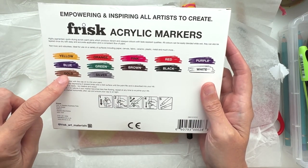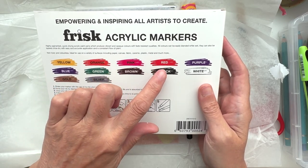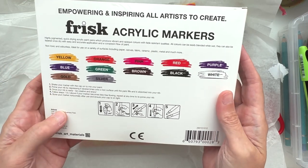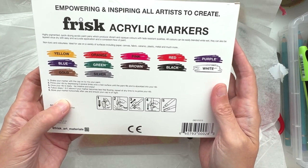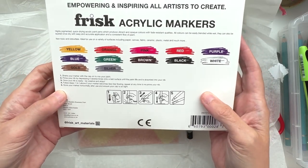We've got yellow, blue, gold — ooh, we've got gold and silver — cool, orange, green, pink, brown, red, black, purple, and white. They work in the same way as other acrylic markers where you have to charge them up before you can use them — you press down on the nib to get the paint to flow into it.